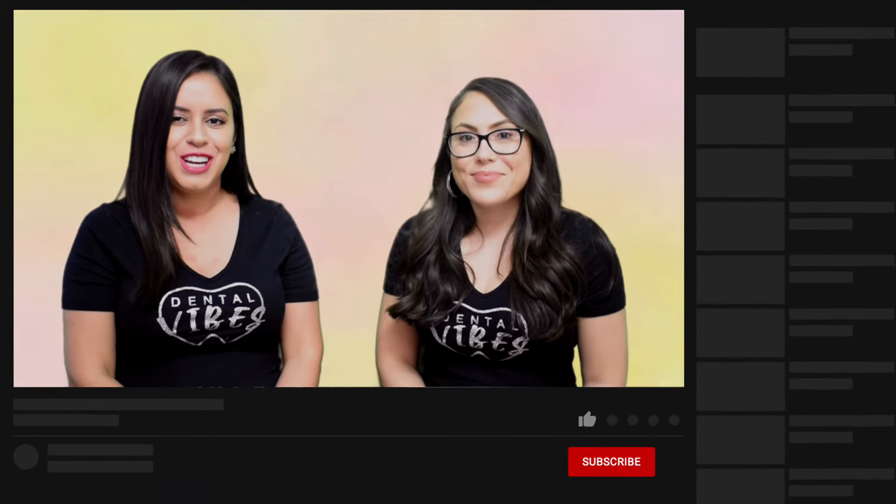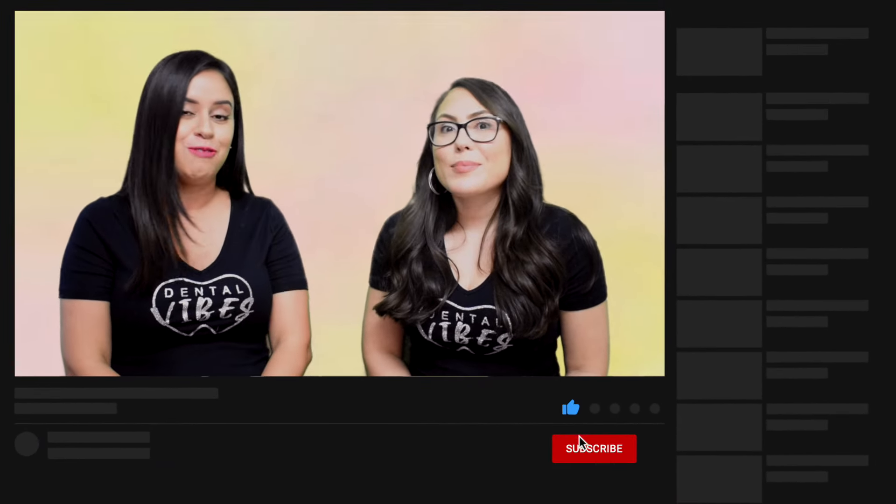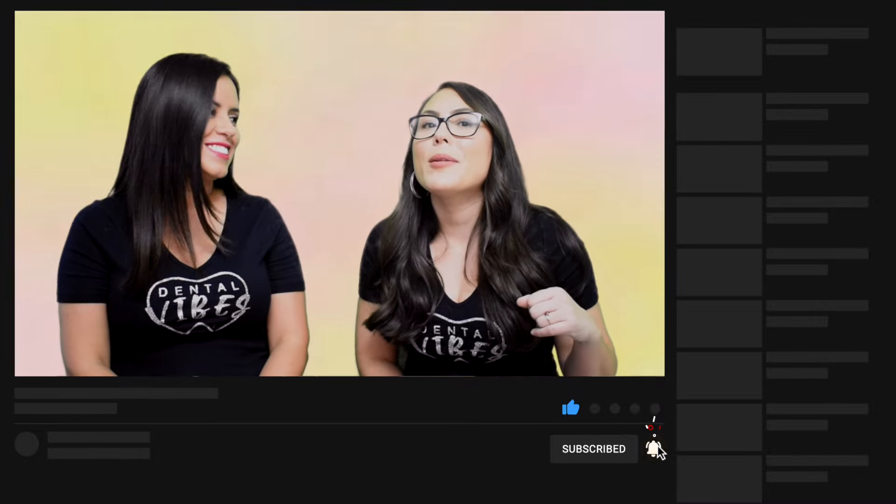Let us know if this has been helpful. Give us your story in the comments below — how's your internship site going? Are you getting ready to go? Are you excited or scared? Tell us your experience. Don't forget to like this video and subscribe to our channel — we love coming here and doing these videos for you guys, it means a lot to us. We will see you next time. Keep smiling.